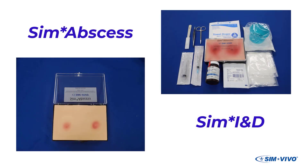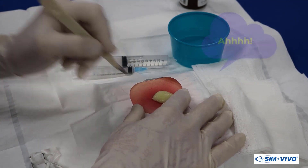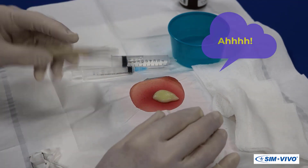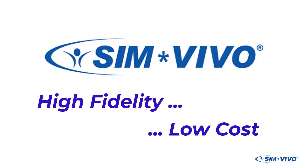Sim Abscess and Sim IND — so realistic that you can almost hear the patient's sigh of relief. Simvivo: high fidelity at low cost.